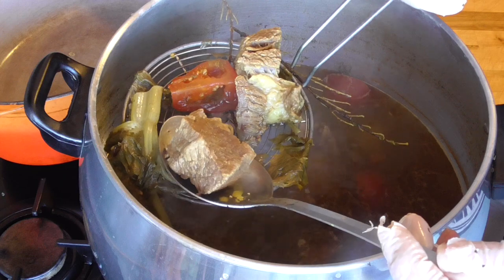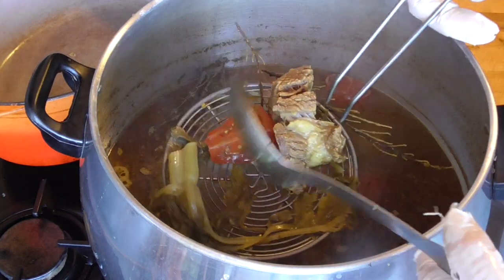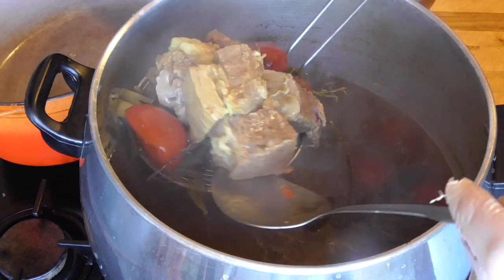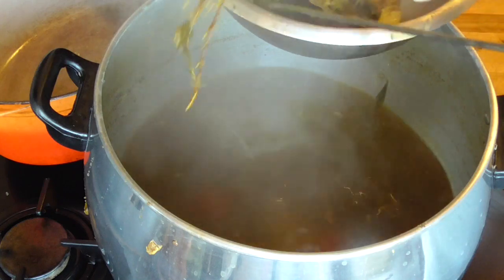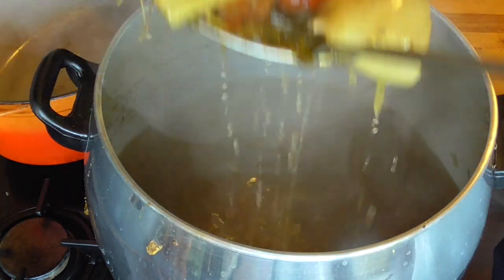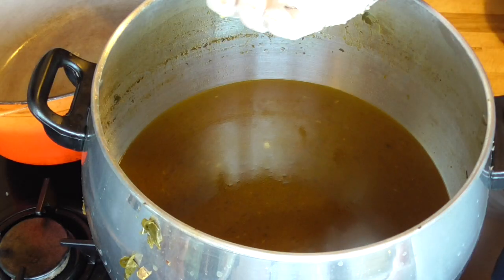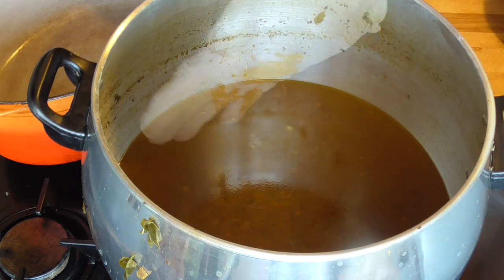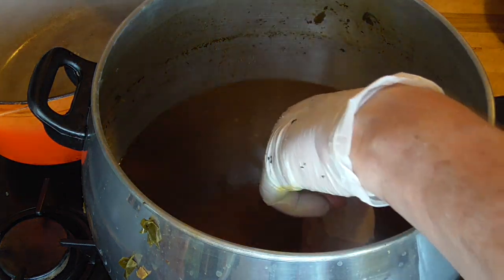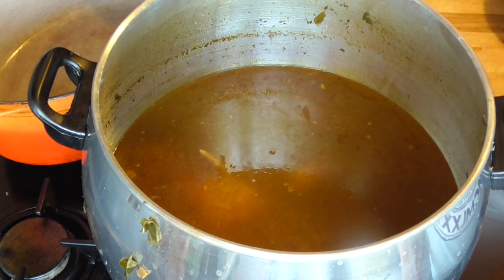Our beef is really nice and tender so we're going to take it out. We're also going to discard the rest of our seasoning — the bones and the herbs. We're going to have a little taste of our stock. I'm going to add half a tablespoon of salt and half a tablespoon of ras el hanout, and we're going to add our chicken drumsticks to the stock. Get it back to the boiling point and let it simmer for about half an hour.